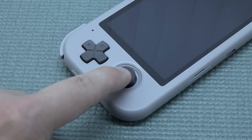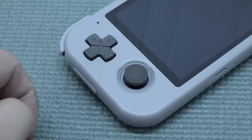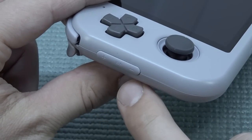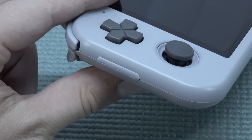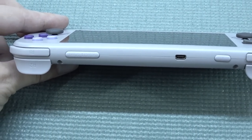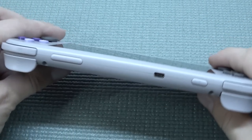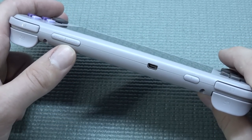On the left we also have a Switch clone lookalike joystick with a click underneath. The handheld comes with a volume control physical button — not a common thing with every single handheld. At the back, we get a quite interesting configuration: the Select and Start button are at the top, which is the first time I've ever seen that.